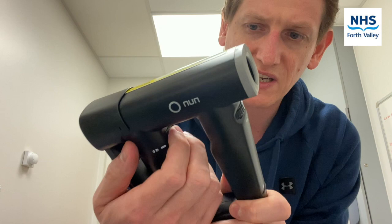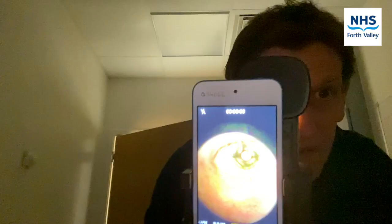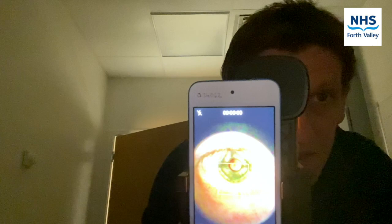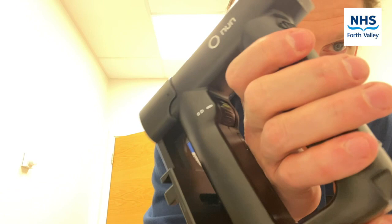I recommend leaving it on the green setting, but it can be adjusted during the examination. I'll try a selfie — it's always better to dim the lights. It's a bit different to the direct ophthalmoscope in that you're a little further away. The charging point for the Odox Nun is down here — this part opens up to allow you to plug in a USB-C adapter, which will be found in the Odox Nun box in the Senior Nurse's Office in the Emergency Department.